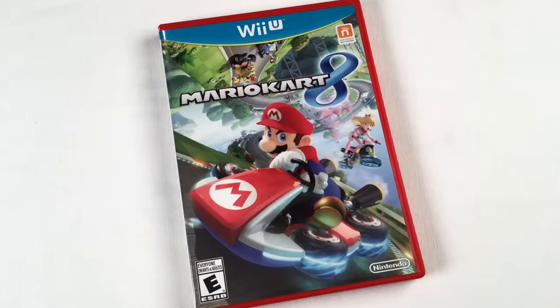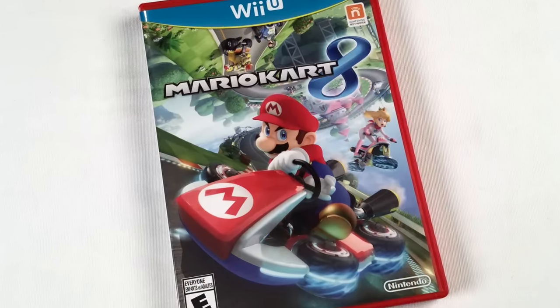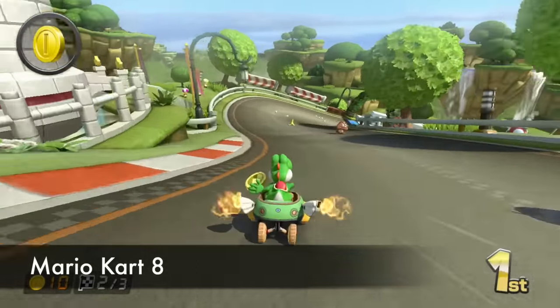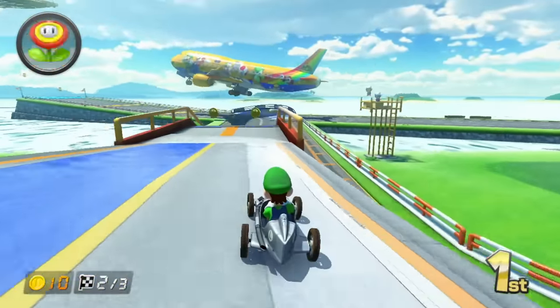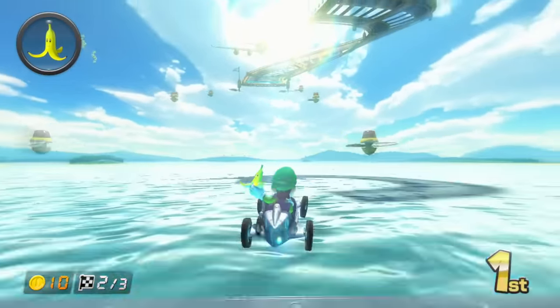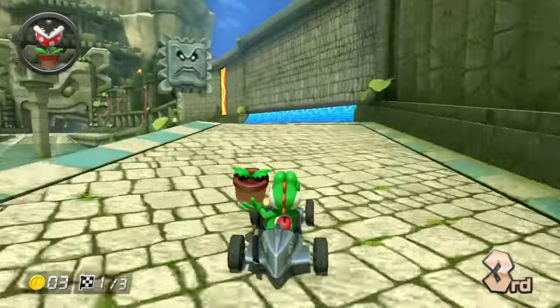Mario Kart 8 — at the time of this video it already came out on the Switch. It has so many awesome courses, looks fantastic, and the music is great. You can use Amiibos, and there are tons of new characters. There was DLC that included an Animal Crossing stage and you could play as Link. So worth getting on either system, but definitely get this one — it's the best Mario Kart ever.